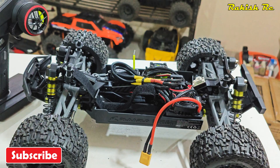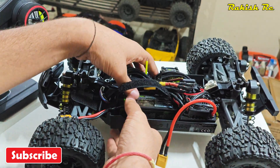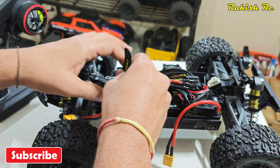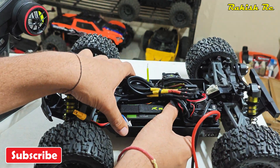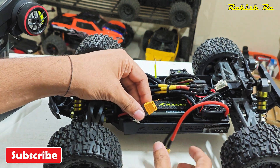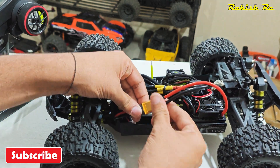There we have it — that's how we replace the ESC on an Omni Terminator. I hope you found this video informative and helpful. If you are new to my channel, please subscribe and stay tuned for more content. Thanks a lot for watching.